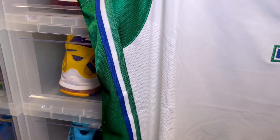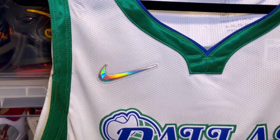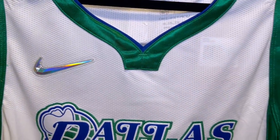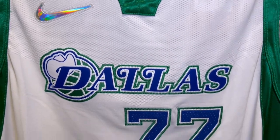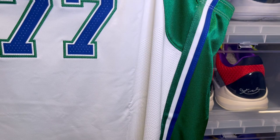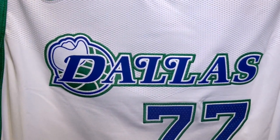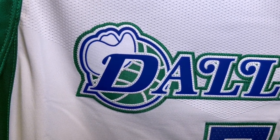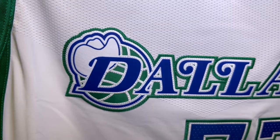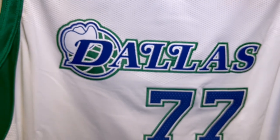You have some striping on the side trim as well. The perforations are where they usually are on authentic jerseys — the upper portion of the chest and the side part of the jersey. The Dallas wordmark is super dope and very detailed, awesome job with this design.